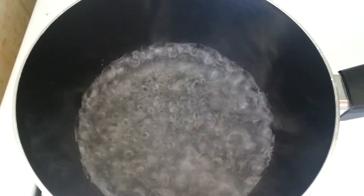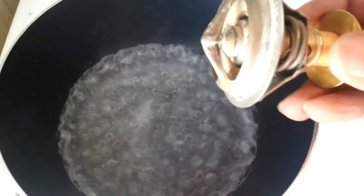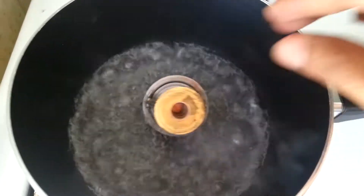Hey YouTubers, today I'm going to show you this old thermostat. This is an old thermostat that is not working properly. I'm going to do the test — put it in the hot water.